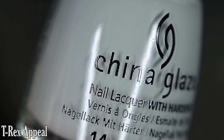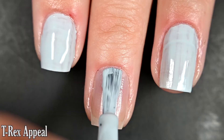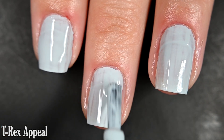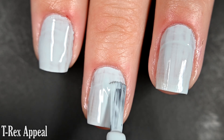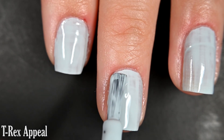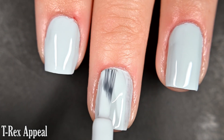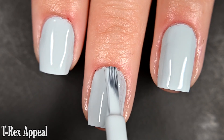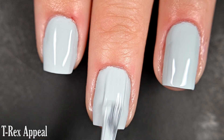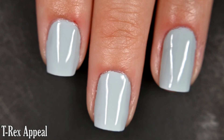Up next we have T-Rex Appeal, and this one is a soft powder blue cream. Here's our first coat. This also had a really smooth, easy-to-work-with formula. I did two coats and it was fully opaque, but for some reason on video it looked less than opaque — my photos still showed two coats and it did cover completely. This is going to dry nice and glossy all on its own. I recommend top coat just to keep your manicure lasting and protect it.